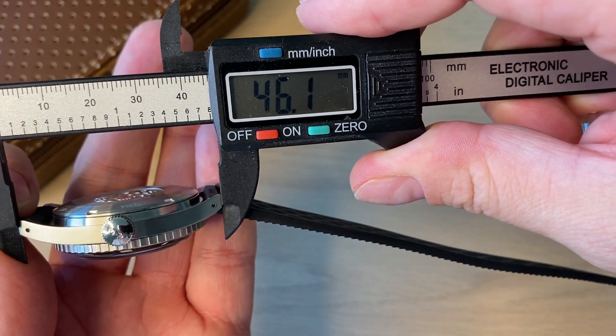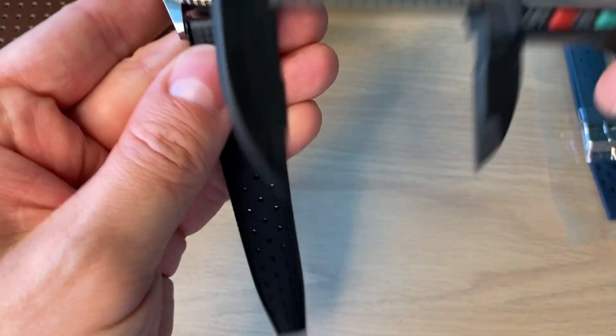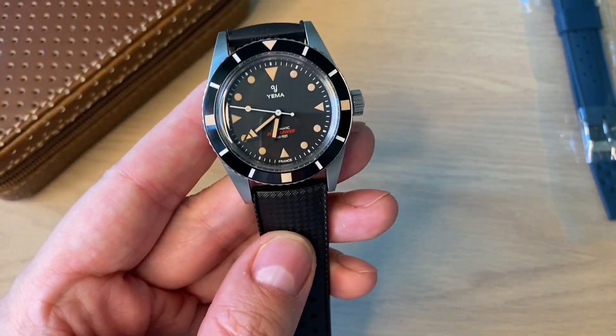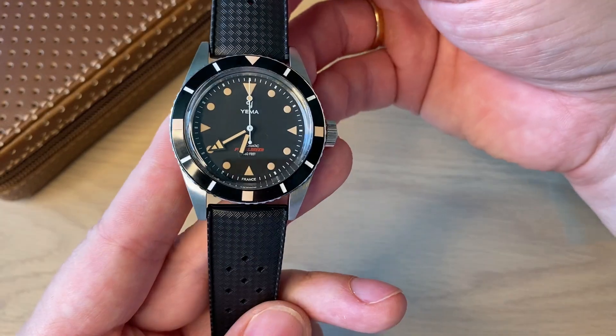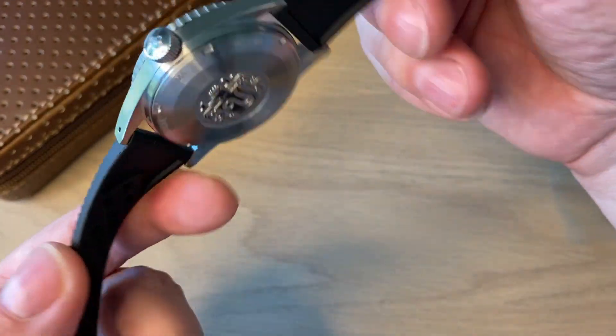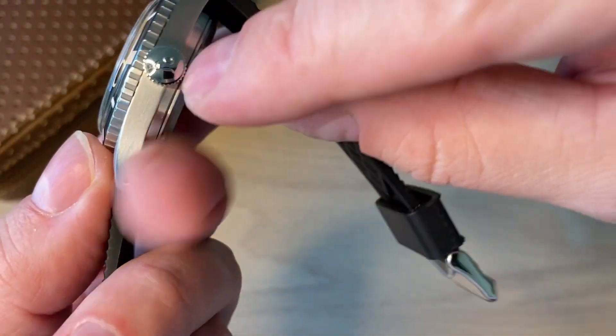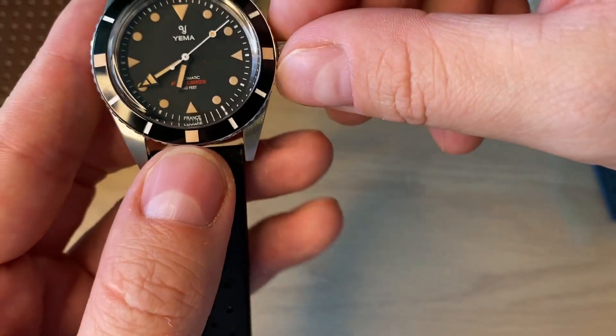It's a really nice 46 millimeters from lug tip to lug tip, so it's very wearable, and 20 millimeters if you want to change into other straps. So: 38mm automatic dive watch, screw-down case back, and a screw-down crown which is really big — without crown guards to keep it truly vintage.